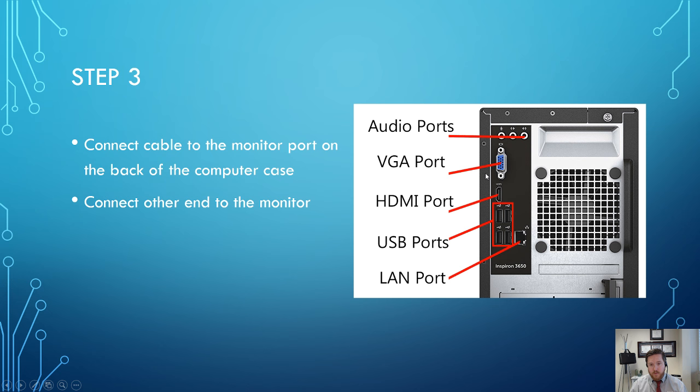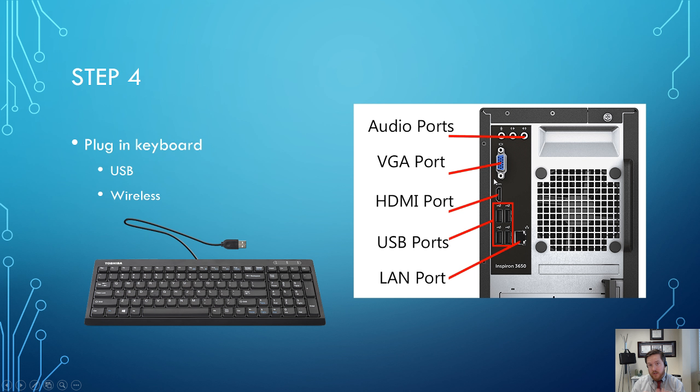Connect your monitors first, and then step four is to plug in your keyboard. At this point we still haven't turned the computer on or plugged it in — we've just connected the computer case to the monitor. Now the next step is the keyboard. Your keyboard may be USB, which plugs into the USB ports on the computer case. If you've used any computer before, you know what a USB port is — just plug in the keyboard and you're ready to go. It's basically plug and play.